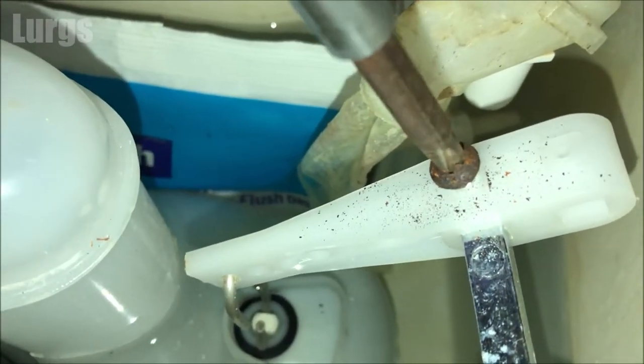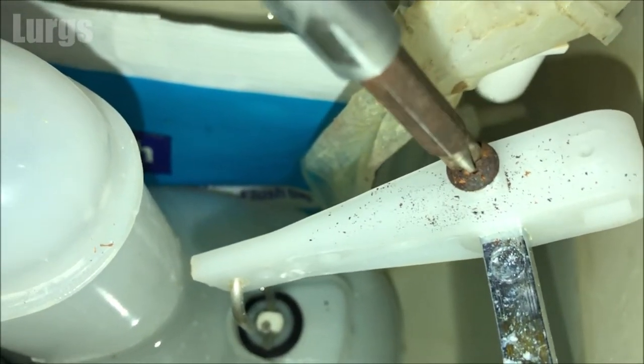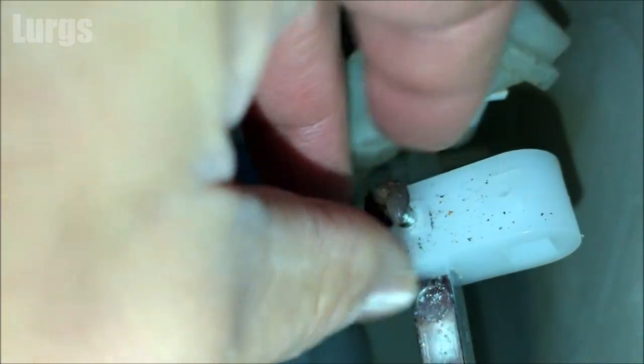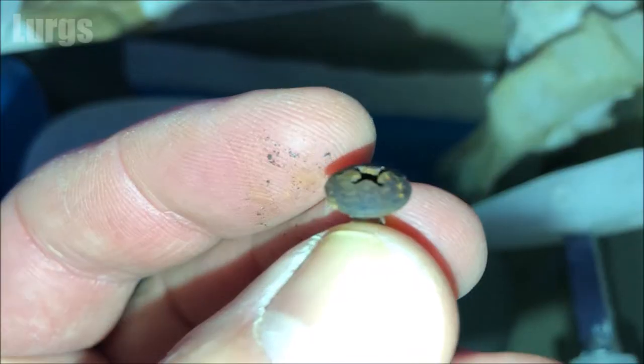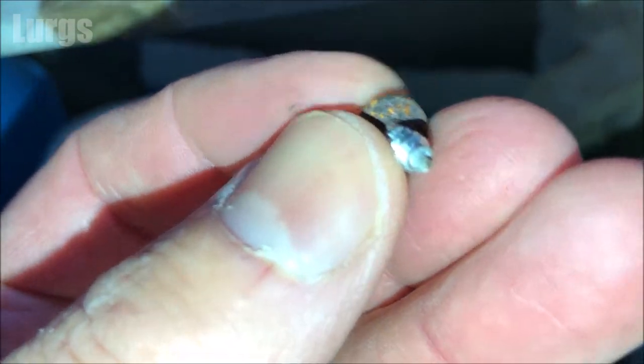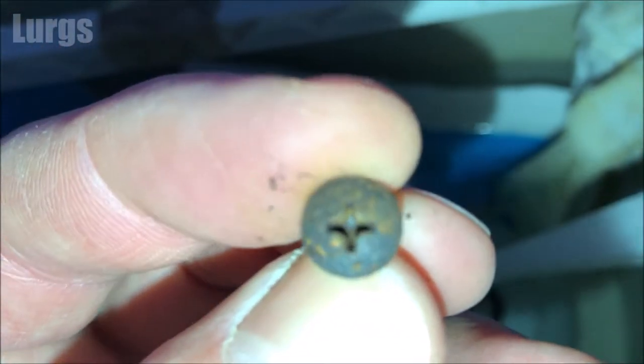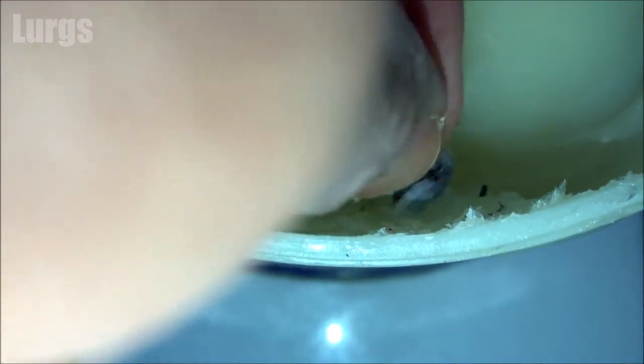So I'm just going to remove this quickly. I'm just going to dip this in the tub of Vaseline — don't worry, this isn't the Vaseline from the medical cabinet, this is Vaseline that I use in the garage for various DIY jobs.